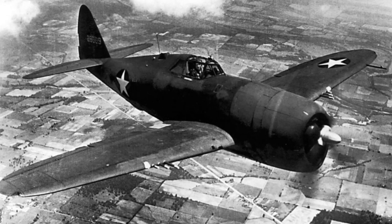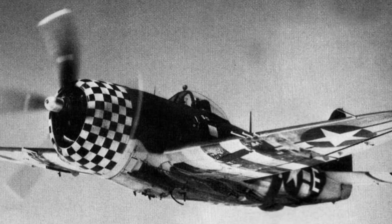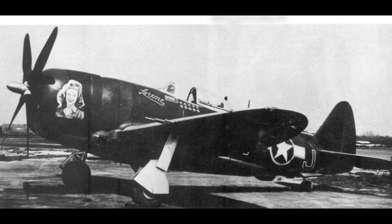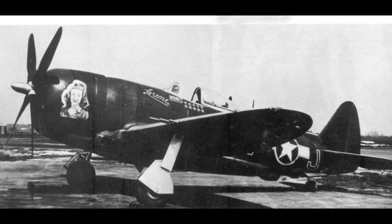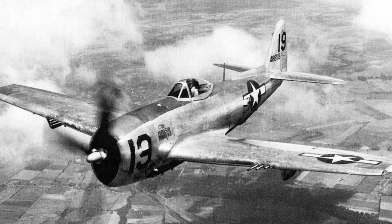The P-47 could shred enemy ground forces with its formidable attack capability, and soak up stupid amounts of punishment. The Thunderbolt had areas that could be improved, and that too was recognised. If the big juggernaut — or 'jug' as it was affectionately nicknamed — was to retain its edge, it needed its performance to continue to improve as the fighters of enemy countries also got better.